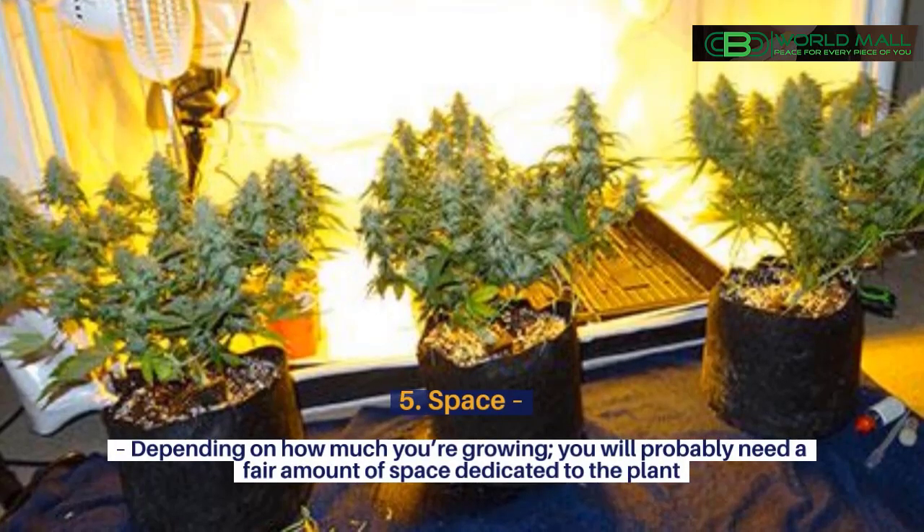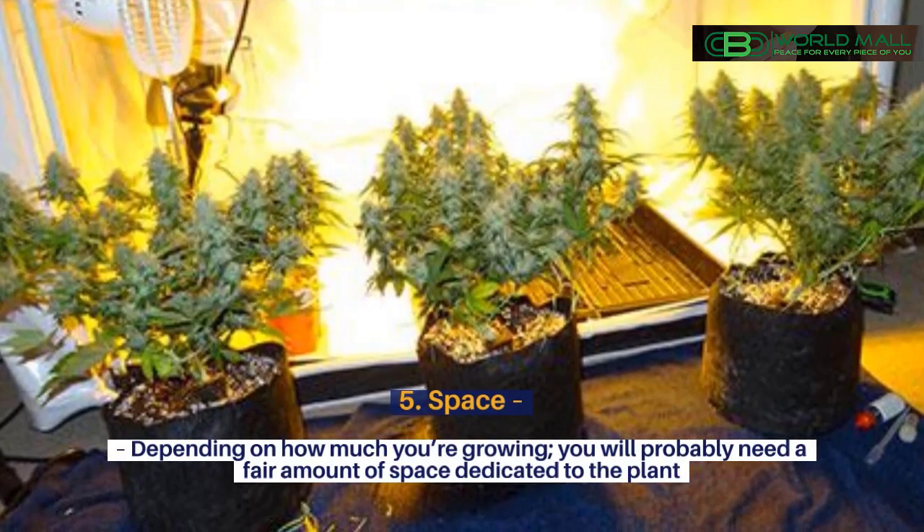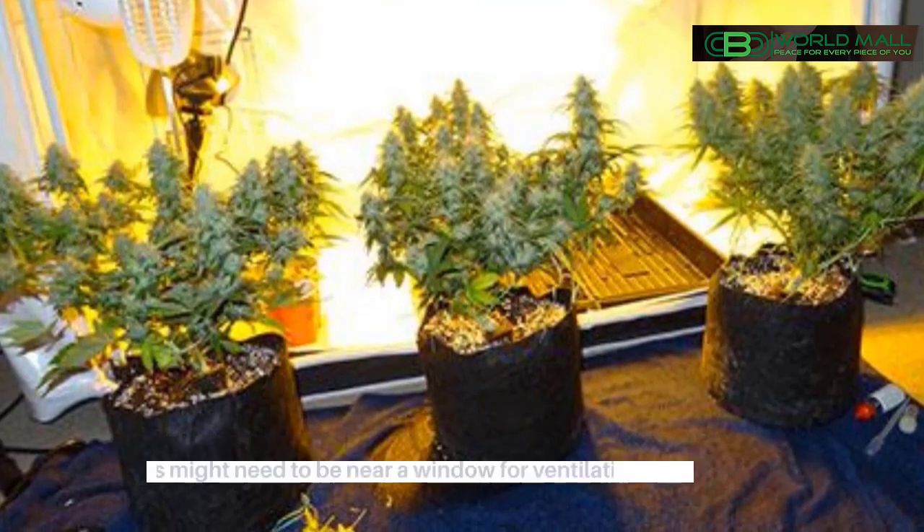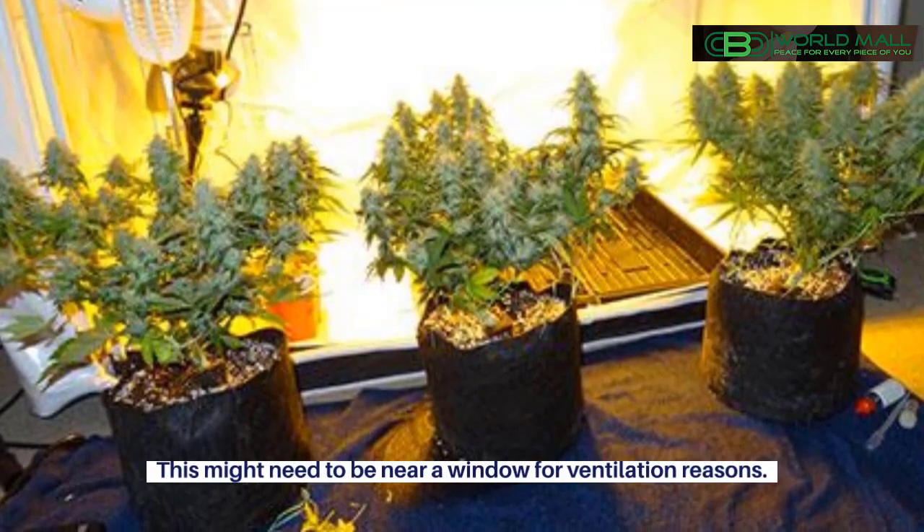5. Space. Depending on how much you're growing, you will probably need a fair amount of space dedicated to the plant. This might need to be near a window for ventilation reasons.